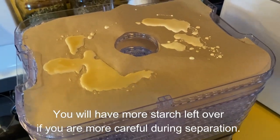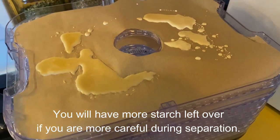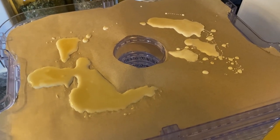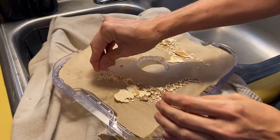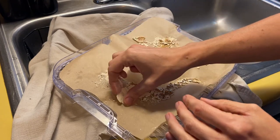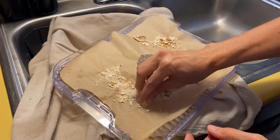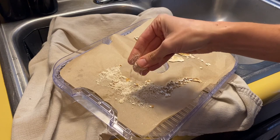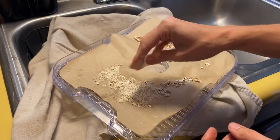Now I'm going to dehydrate my acorn starch. I've scraped it out of the jar onto parchment paper in my dehydrator, and I'm going to dry it on the lowest setting until it's dry and crumbly, then crumble it up and keep it in a jar. Here is the starch after it's been dried — I'm just going to roll it between my fingers to turn it into a powder. You could also put it through a coffee grinder to make it finer. I'll store this in the cabinet, or in the refrigerator if I'm not going to use it for an extended period, and use it as a thickener in place of cornstarch.